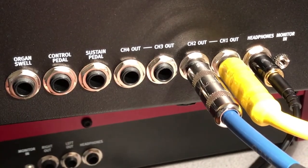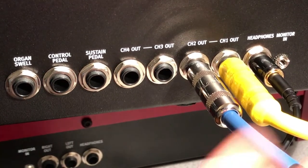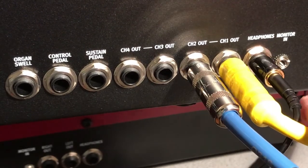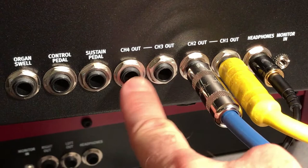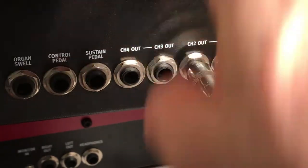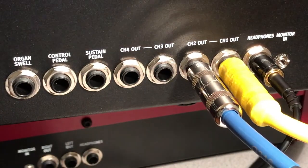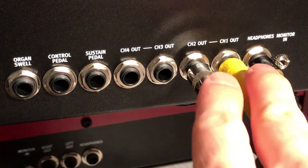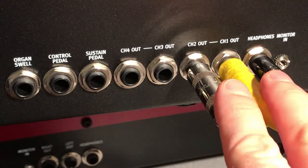The Nord Stage 3, by default before you play with any of the settings, will have audio simultaneously coming out of these three channels. The other two channels don't necessarily output until you adjust settings within the keyboard's menus, which we'll likely have another video on to cover in detail.